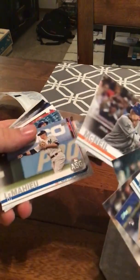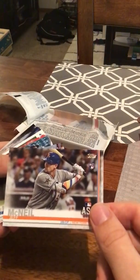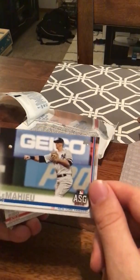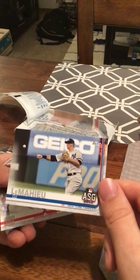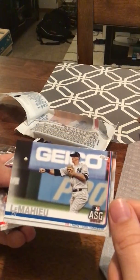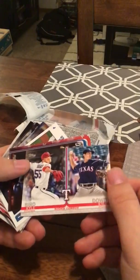Jeff McNeil — all-star game rookie card. McNeil obviously gets outshadowed by the fact that Pete Alonzo is another one of the great rookies. But I've heard his name a lot and I've pulled a lot of his cards, so that's one to look forward to as well. This is a DJ LeMahieu all-star game card. LeMahieu was one of my favorite Yankees this year. I didn't really think he was going to play near as much as he did, but the Yankees had so many injuries. He ended up finishing maybe second or third in the batting title. I know Anderson won it, but he really had a good year for the Yankees.